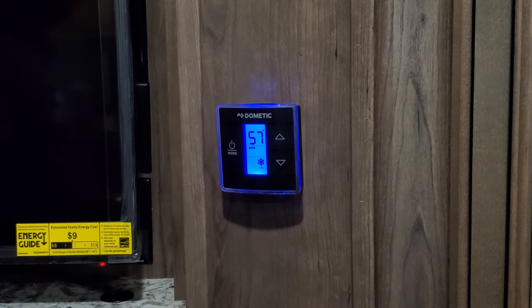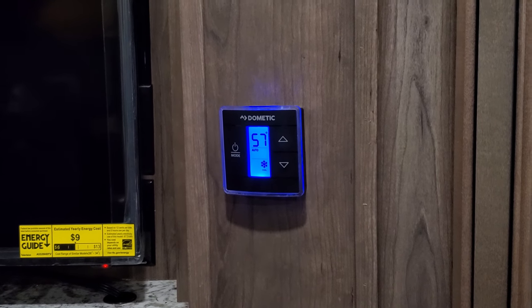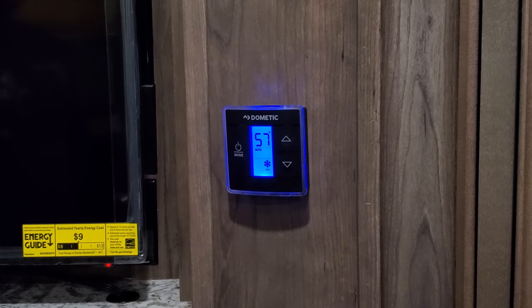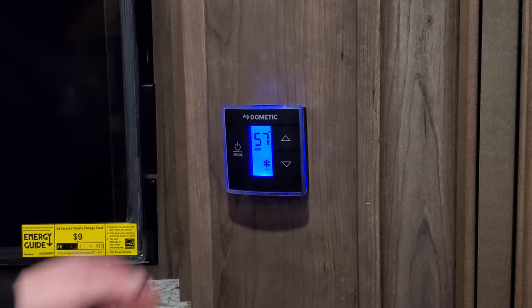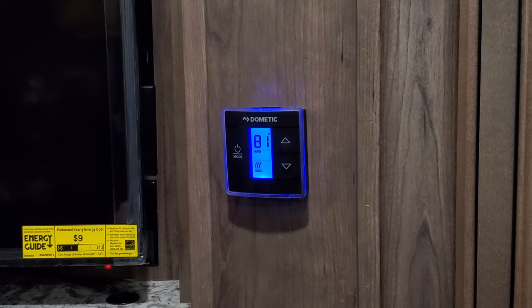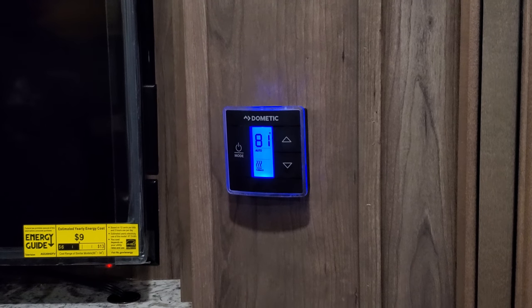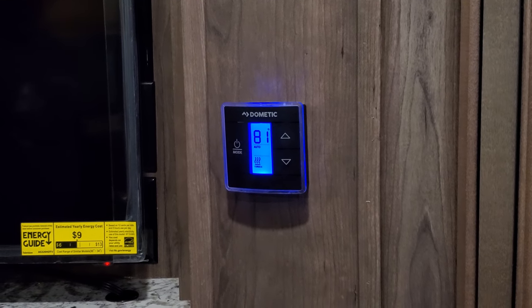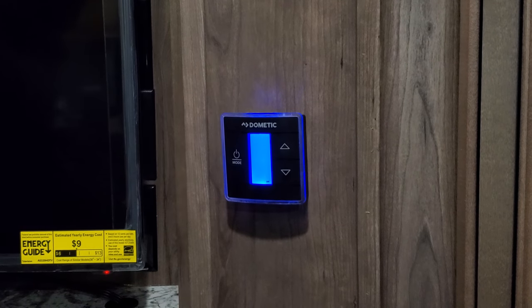Press it again and we get cool — we'll wait for the AC to kick on, then we'll turn the heat on. The AC kicks on, then we go to furnace: the AC will kick off and the furnace will kick on. The AC might run a little bit longer, then our furnace kicks on. Press it again and it just goes back to off.